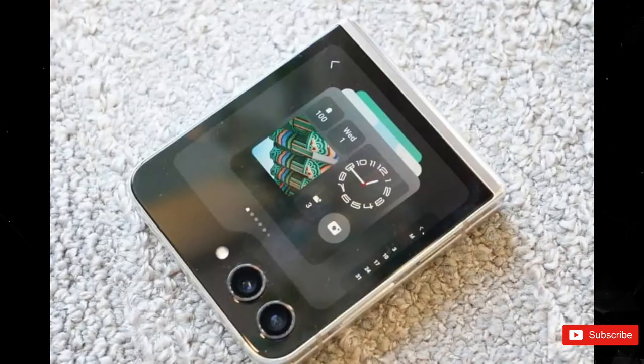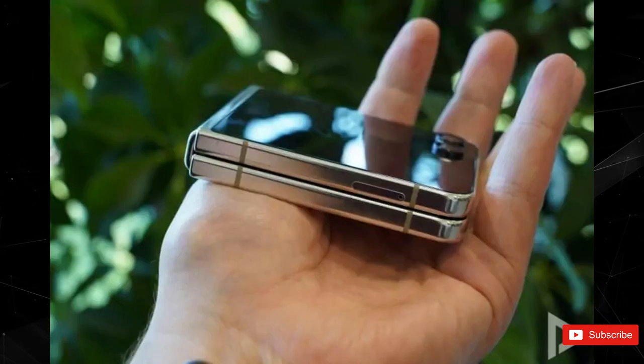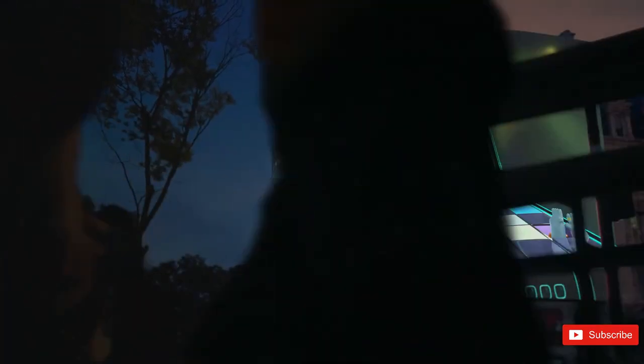While we've seen numerous leaked renders of the Flip 5, leaked real-life photos of the device have been few and far between. But thanks to a leaker on Twitter, we may have gotten another peek at the handset in the wild.